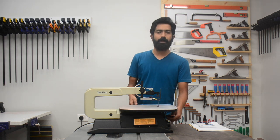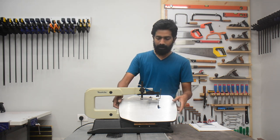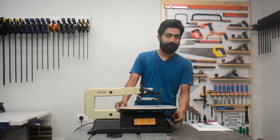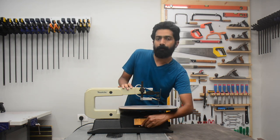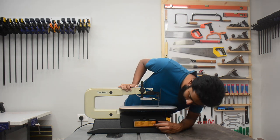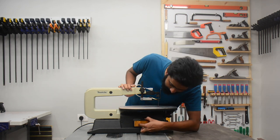This knob in front can be loosened to change the angle of the table. It can be rotated up to 45 degrees on the left and 15 degrees on the right. It has a small scale in front where you can read the angle. There's a small box over here that says you can store your blade, but it's not very visible and it's very difficult to retrieve blades from it, so it will likely remain empty.